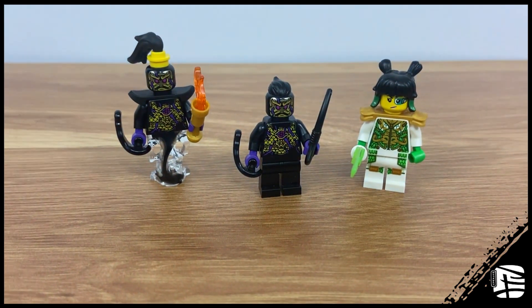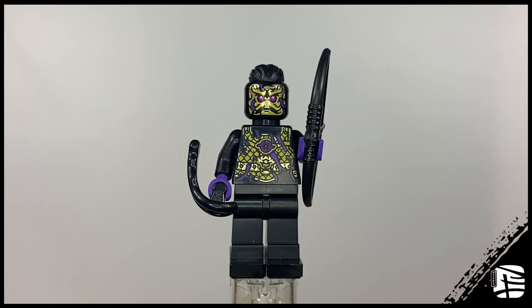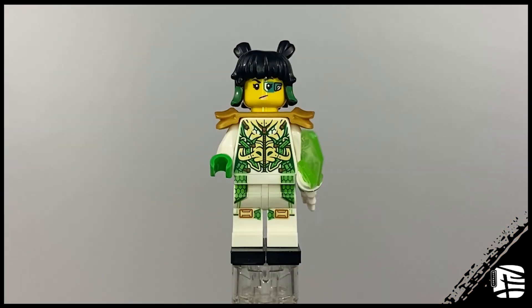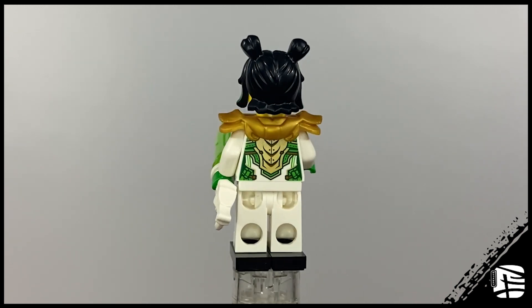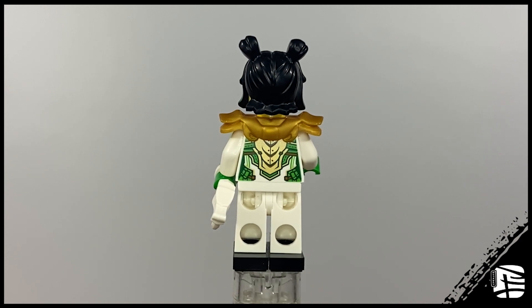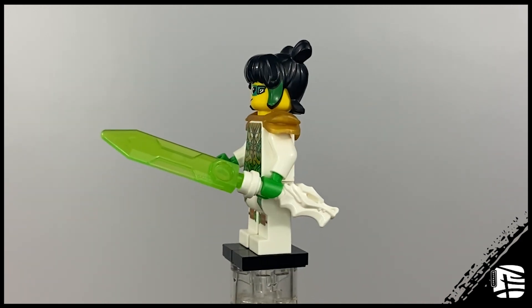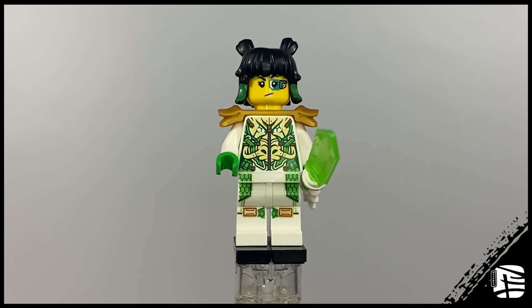The set includes 3 minifigures, none of which are exclusive: 1 regular Ink Demon, 1 General Ink Demon, and a reuse of the 2021 Mei. I love the inclusion of the Ink Demons — they're a really good army builder. This Mei design, on the other hand, feels like a throw-in, but that's mostly me being nitpicky. In reality, it works just fine.